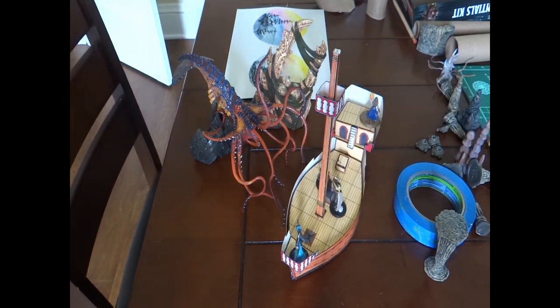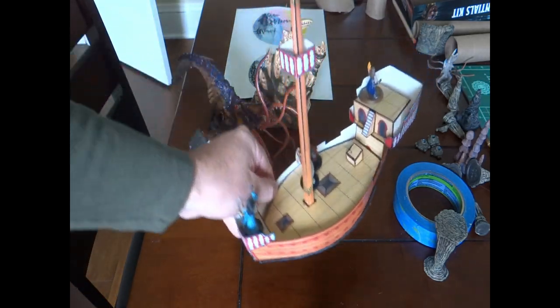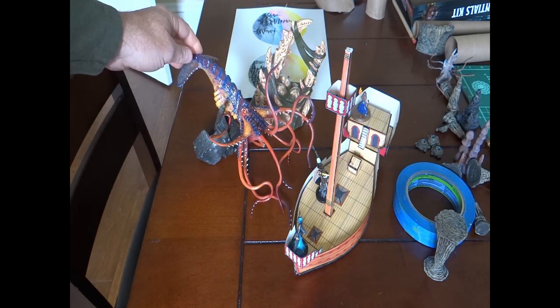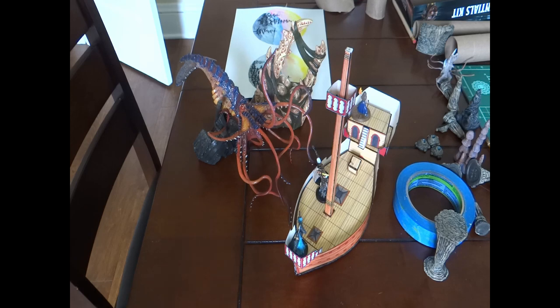Before we jump into the actual video of me making this boat — which is next to this amazing paint job that my friend did on this Kraken from a bone set a few years ago — I just want to say I'm going to comment during the video about the instructions, quality, size, and a whole bunch of things. Those aren't judgments. Whatever they did in 1986, they didn't have the cool computers we have now, and it had to fit inside a Dragon magazine. Any comments about the instructions or size aren't criticisms — they're just observations about where we were in 1986 compared to where we are now. Hope you enjoy.